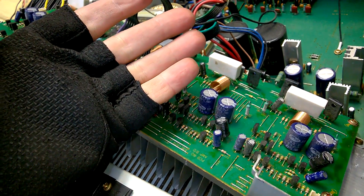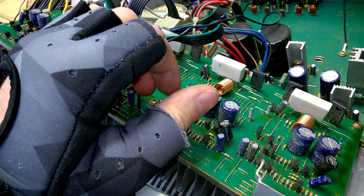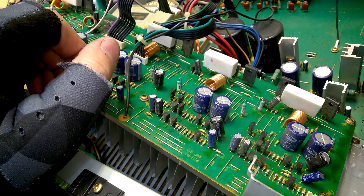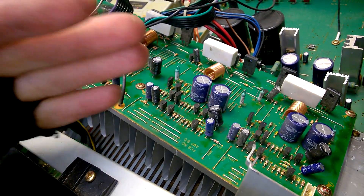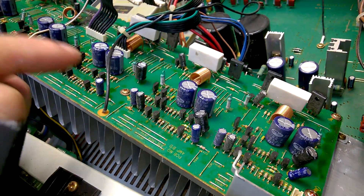I am wearing gloves because it is so damn cold here in my shop. Well, I found a solution. It is not too professional, but at least it is working.